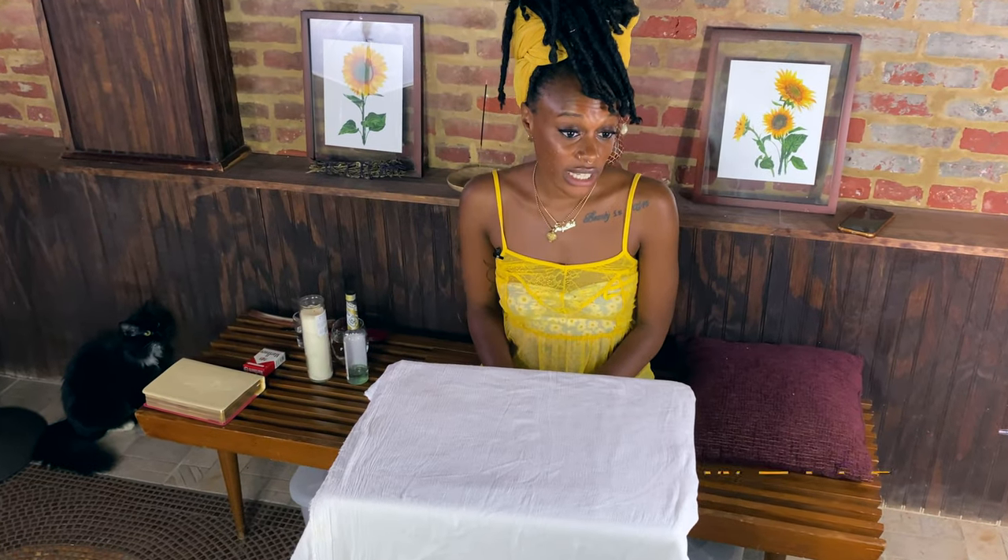So the first thing that you'll need is a white cloth. A white cloth just helps attract the positive and loving spirits into our space. White is a color of cleanliness, and so I was taught that a white cloth should be the first thing that goes on your altar. Of course, if you don't have a white cloth, it's not a big deal.